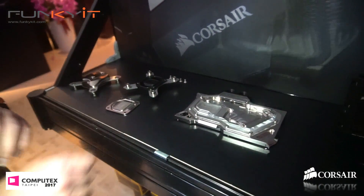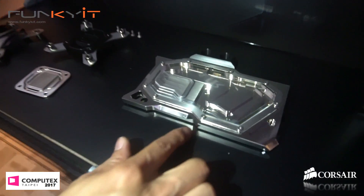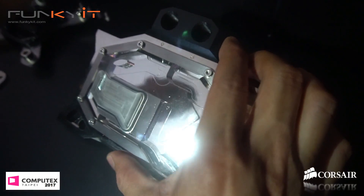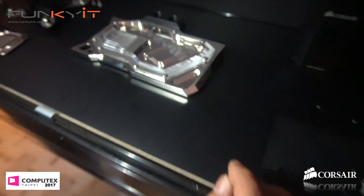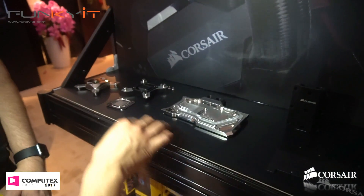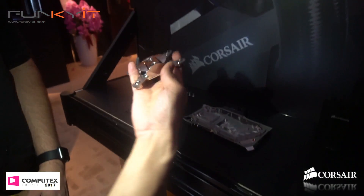The graphics card block is a full copper, full cover block with nickel plating, and it also uses the fin system — so the ultimate in cooling, the ultimate quality.